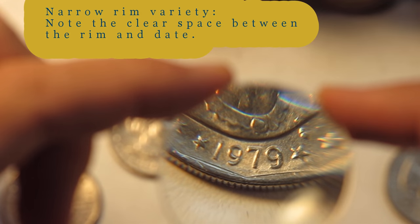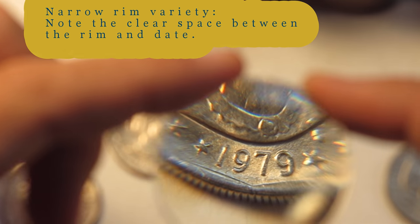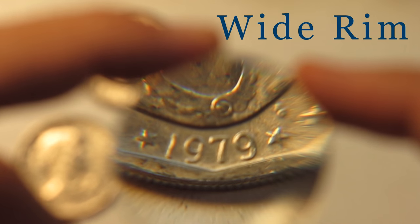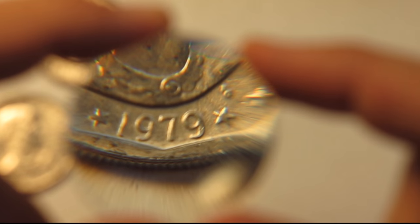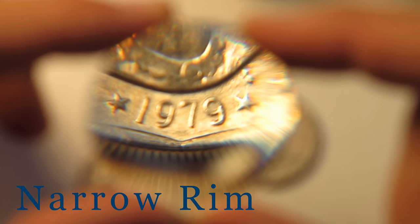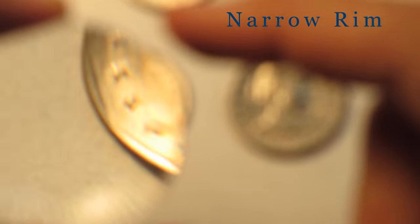I'm doing this to hopefully make it easier for all of you to see this. One nice thing about this variety and this denomination of coin is that it's not really well circulated, so you can find examples from 1979 that are potentially about uncirculated, or brilliant uncirculated if you're very lucky. These coins are also usually always in stock at banks.